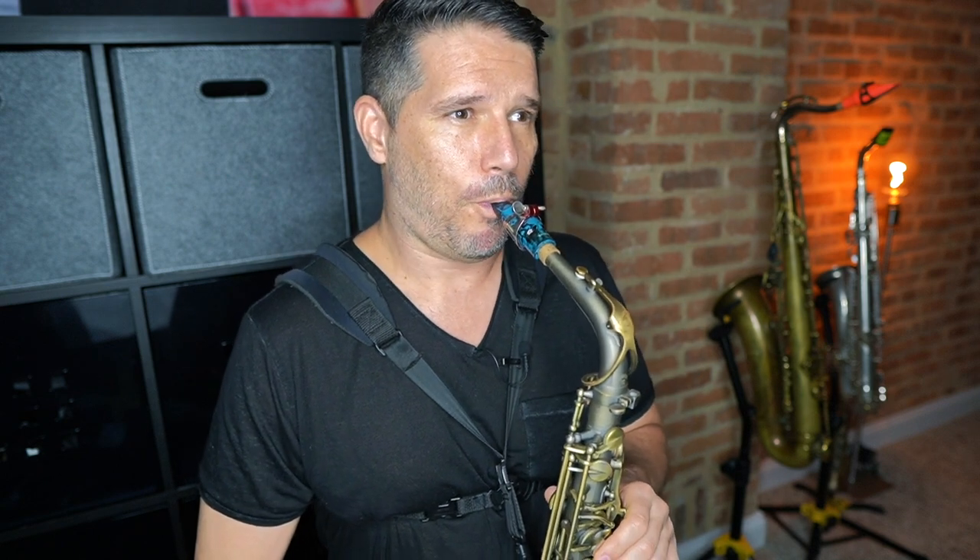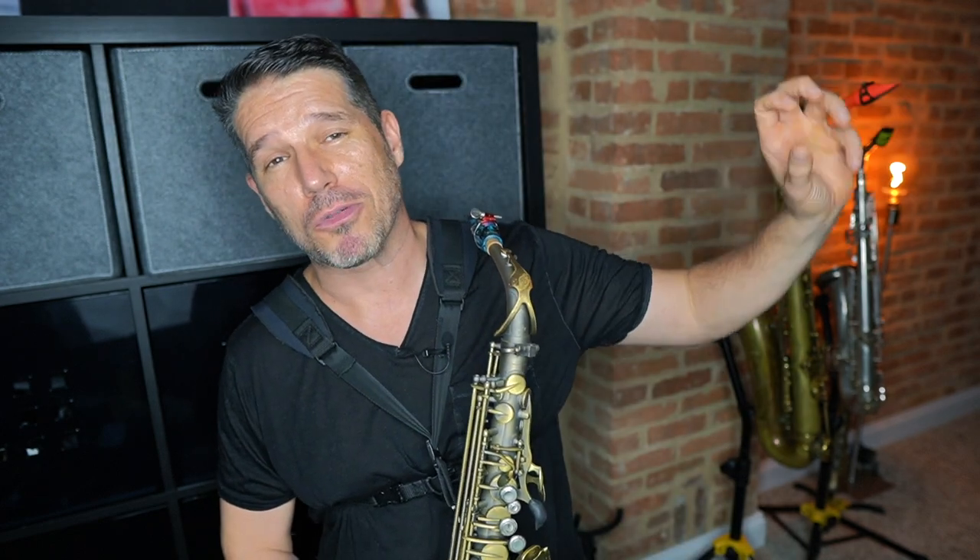If I didn't have steady breath support, my airstream would produce all these warbles and disruptions — kind of like a bee swarming around. What is happening is my airstream is not supported, so I'm getting all these warbles and disruptions. That's why you really want to focus on your breath support. If you have a really steady stream of air going into your saxophone, that is going to give you a nice big full sound. The more you can control your breath support and your airstream, the better everything you play is going to sound.